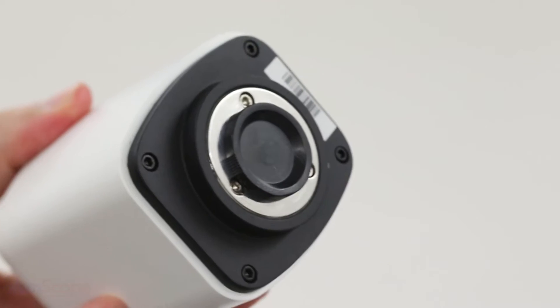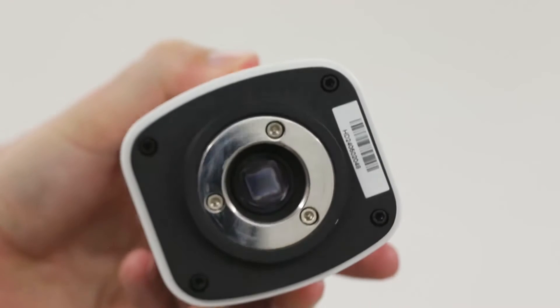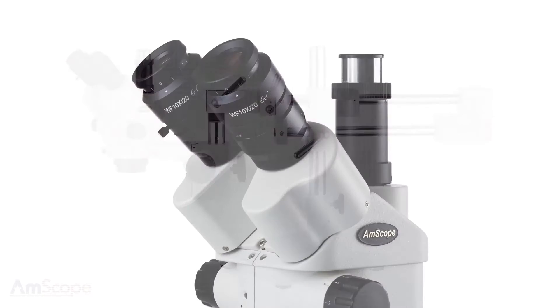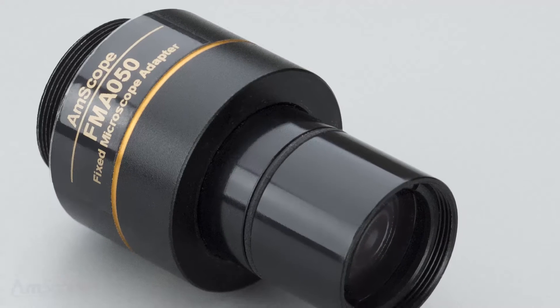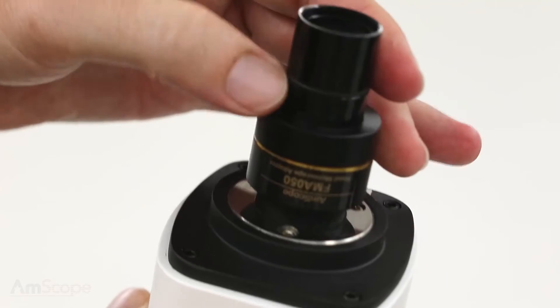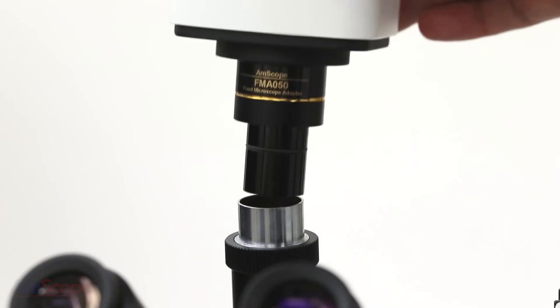We'll start by removing the cap from the C-mount port. If there is a peel-off sticker or film, go ahead and remove it. I'm going to use the camera with the stereo microscope, which has a 23mm drop-in photo port. To connect the camera and optimize the field of view, I'm going to use a 0.5 reduction lens. Simply screw it into the camera's C-mount port, then slide it into the microscope's photo port.